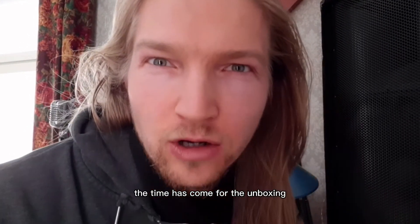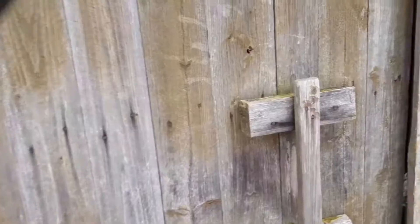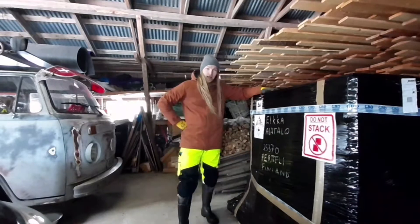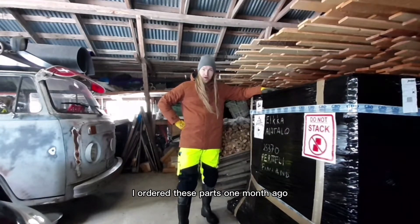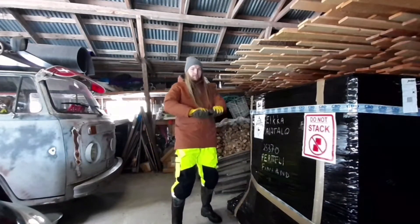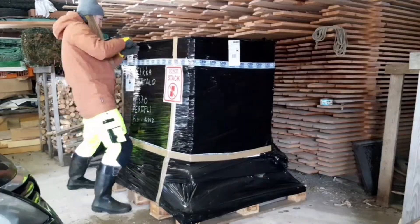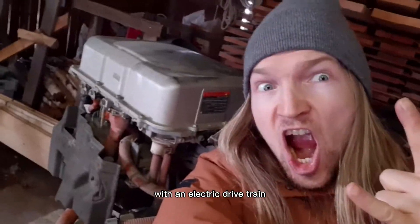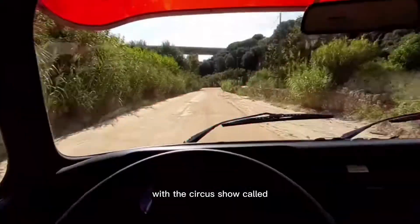The time has come for the unboxing. I ordered these parts one month ago and now they're finally here. The plan is to equip this 1979 Volkswagen with an electric drivetrain and go touring around Europe with the circus show called Motor Circus.